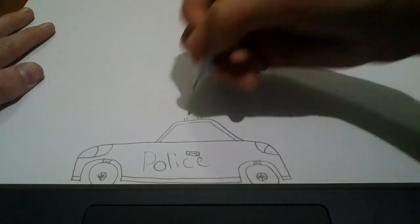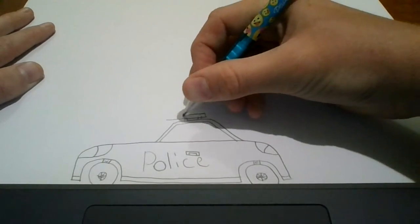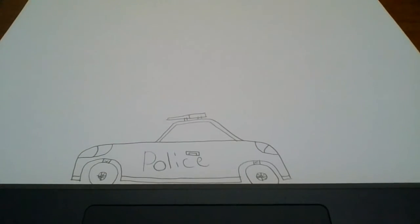And then, I'm going to draw a line across, up, down, across, and one in the middle. There we have our police car. Thank you so much for watching, and please like and subscribe.